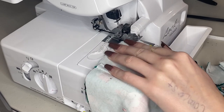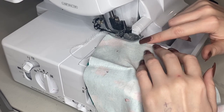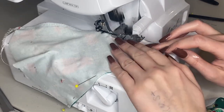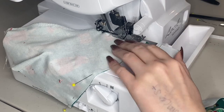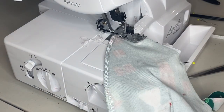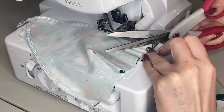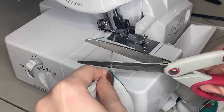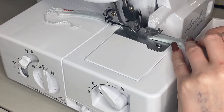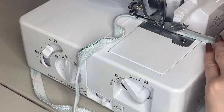Now I'm going to sew that with my serger, but a serger is not required — you can definitely sew this on a regular sewing machine with a stretch stitch, either a zigzag or a hem stitch. I am adding clear elastic to it, which is completely optional, but I like to add elastic with any of my super stretchy fabrics. I love this elastic — I use it for pretty much any stretchy fabric project. It helps the fabric to not be overstretched. I'm just sewing the two sides of both triangles, and then sewing the strap for the top by folding it in half and sewing it with my serger with the clear elastic on top.